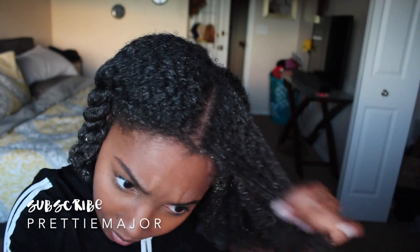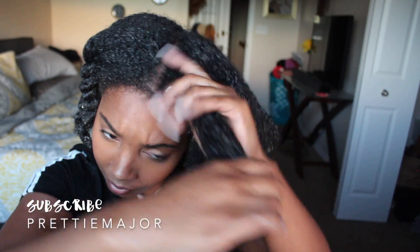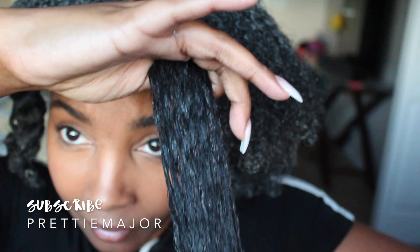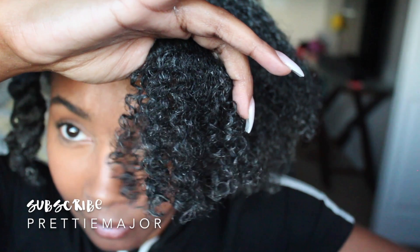As y'all can see, you can definitely tell that it's making my curls pop — it's just bringing life to them. My hair has been so terribly dry because in Colorado they don't have any humidity, so the air actually sucks the humidity out of your hair instead of putting it in.